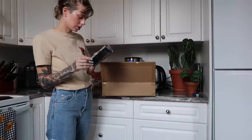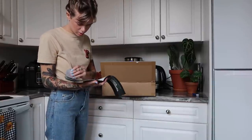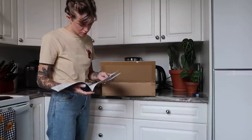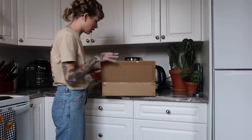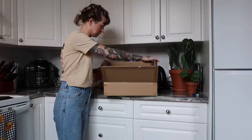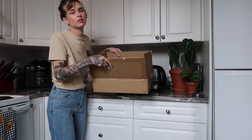It comes with a little user manual right on top — shows you how to suspend it. They give you this whole suspension system for hanging it, but I didn't use that last time. Well, I used part of it. I just used little hooks.